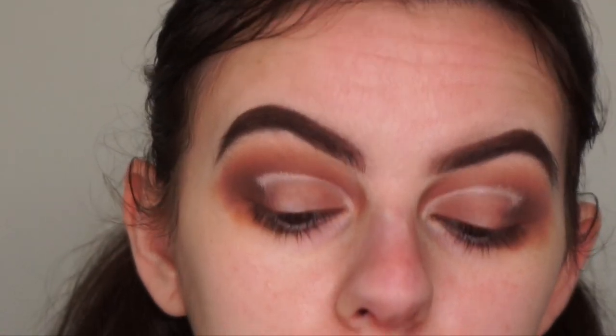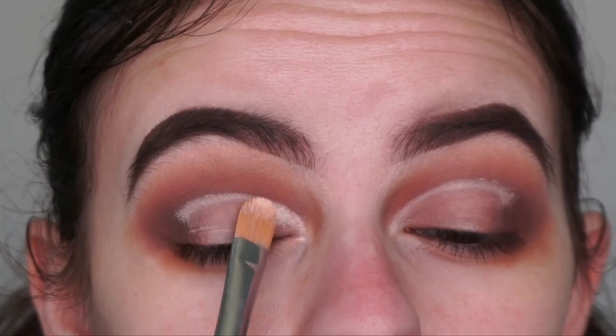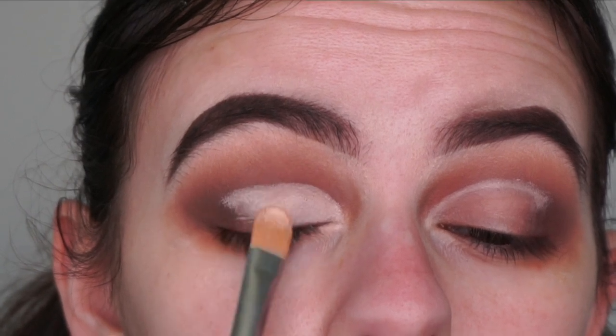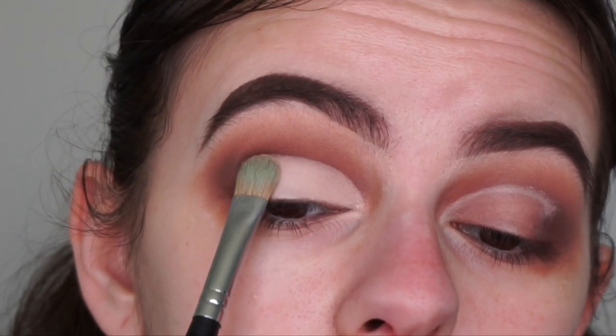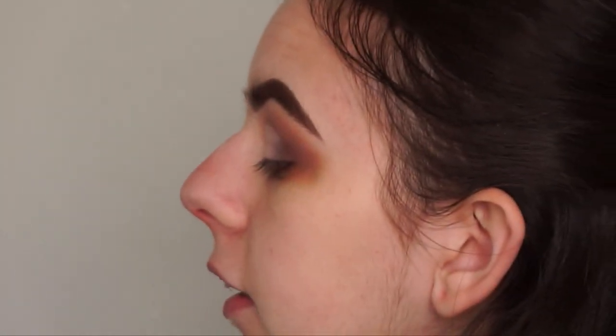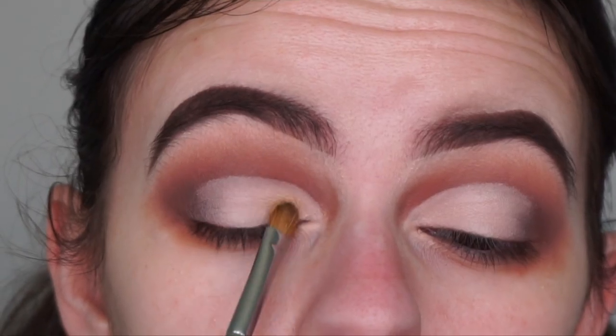Now I'm going to reapply the base onto my lids and then set it with the shade Tempera from the Soft Glam palette. I don't think I mentioned before, but I'm using the Anastasia Beverly Hills Soft Glam eyeshadow palette — I'm so sorry I didn't mention that earlier! I'm doing one eye at a time and just tapping on the edge to blend out any harshness. Then I'm spraying my Morphe M124 brush with a bit of my Anastasia Dewy Set spray so the shimmer shade will be super pigmented and metallic, and applying the shade Fairy to my lids.